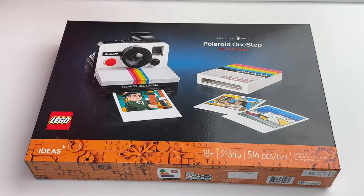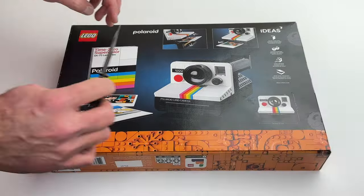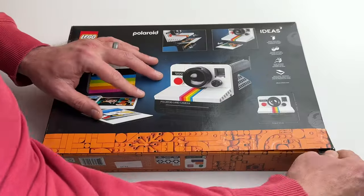This is Sean here with Juice Bricks, and welcome to my channel for Everything LEGO. Today we're reviewing the new LEGO Ideas set number 21345.